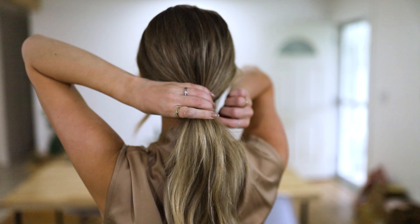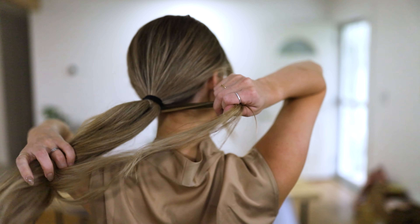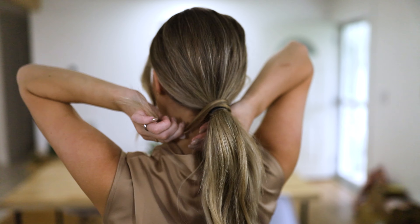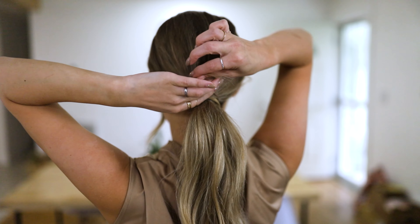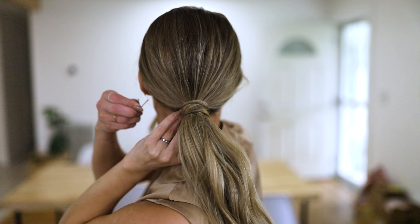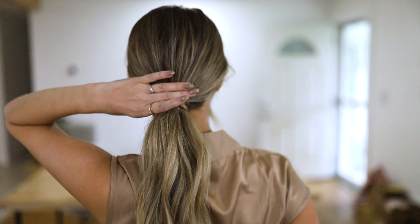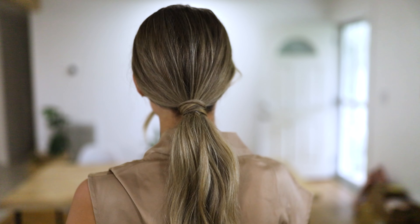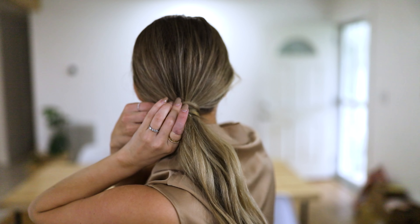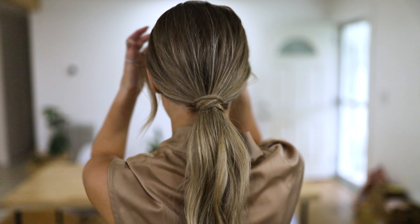The next thing I'm going to do is take a piece from underneath my ponytail — just a small piece — and pull it and wrap it around my hair tie to cover up anything that doesn't look beautiful. Then I'm going to take a bobby pin and secure that really well. I always like to put two in there and cross them over each other.